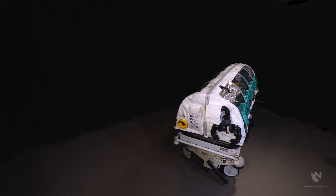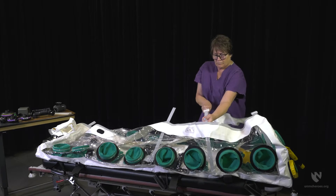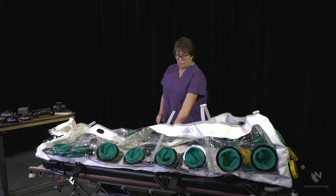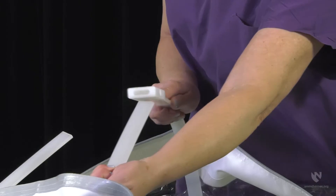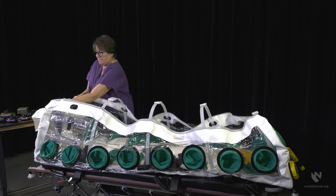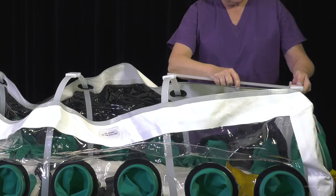Careful assembly of the ChemBio isopod is warranted to ensure proper function of the device. Beginning with the enclosure open, assemble the ribs by connecting the rib buckles. Insert the spine segments into the receptacle on each rib buckle.